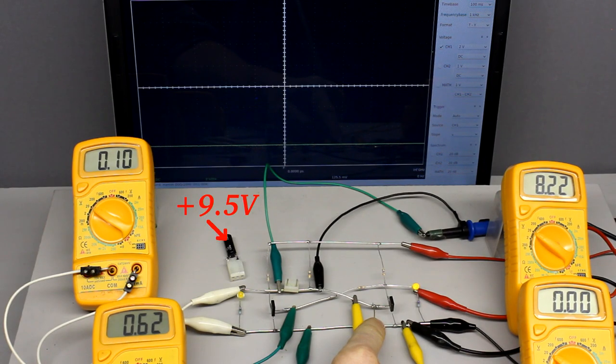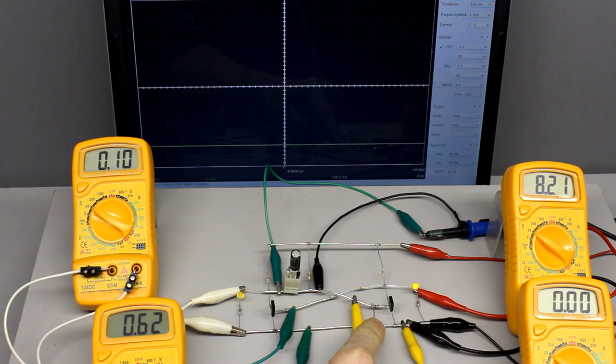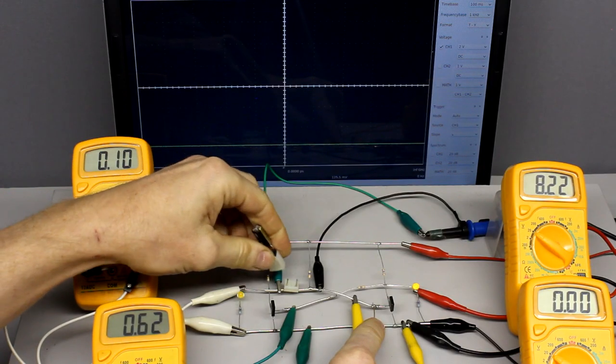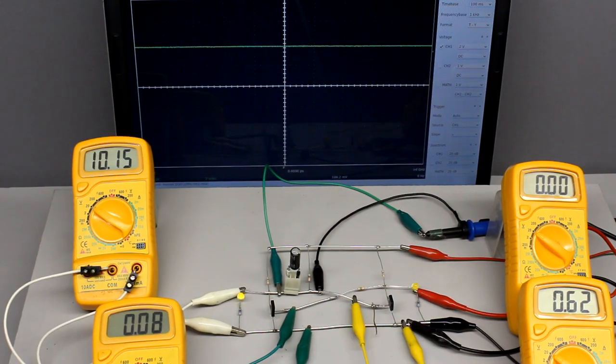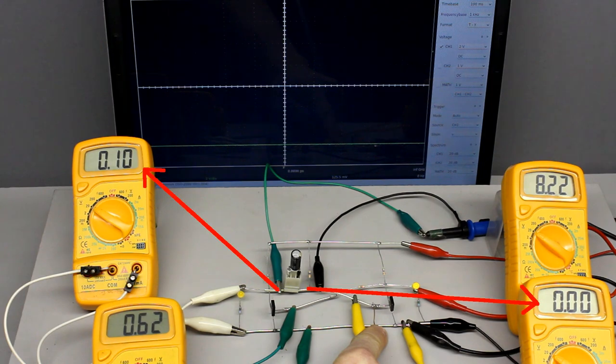The voltage across the capacitor is still 9.5V, creating a disequilibrium between charge and potential at the clamps as soon as it is reinserted. Caused by this disequilibrium, electrons enter the capacitor at the left plate while they leave at the right plate. Both plates are connected to the negative terminal of the voltage source via low-resistance devices. Hence, a discharging current runs for a short span of time as soon as the capacitor is reinserted, until the voltage across the device decreases from 9.5V to 0.1V.